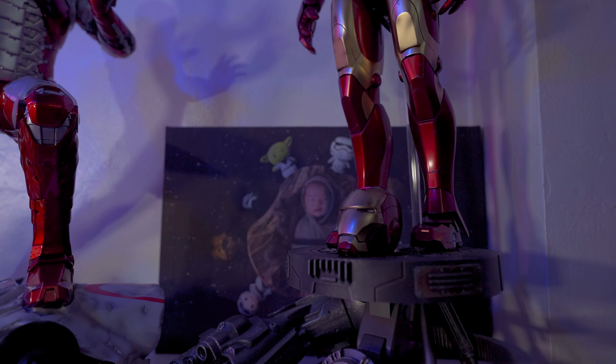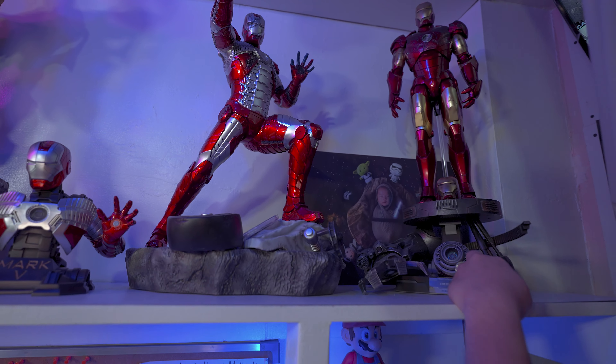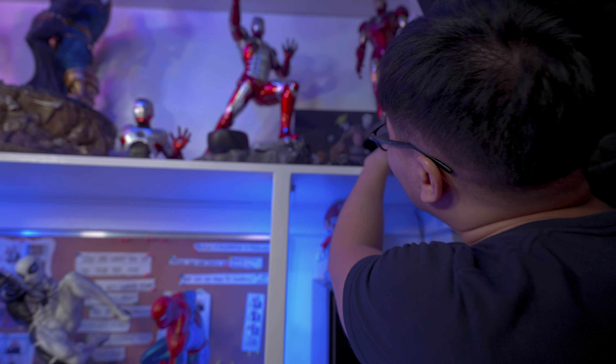Next we have the Cruel Wolf Wolverine head just laying here, and we have the claws of the prototype here as well. There are apparently a lot of them.